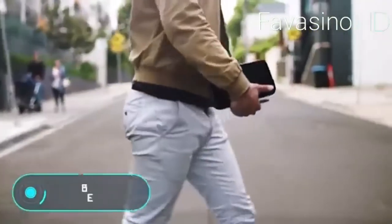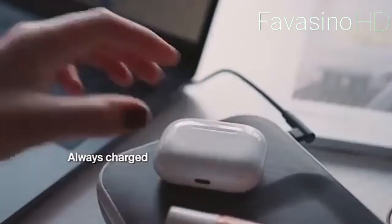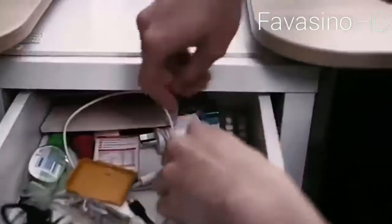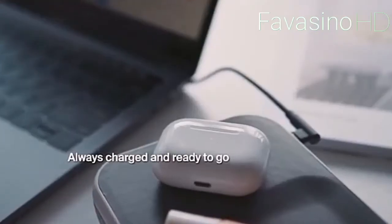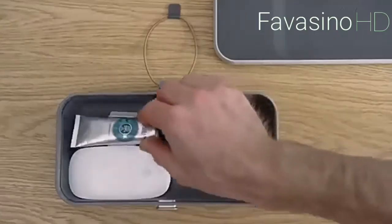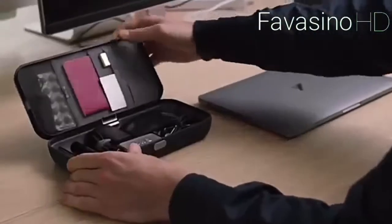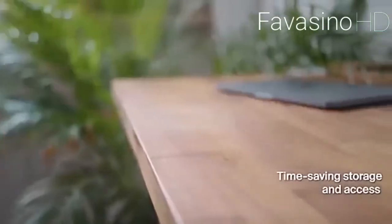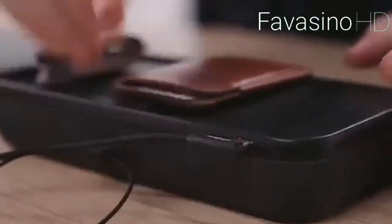Orbit Key Nest is a device created specifically for people who want to be more organized and productive. Surprisingly, this organizer can help you reach a new level of performance for only $90. Sometimes when you really need to write something down, you can't find a pen anywhere — Orbit Key Nest helps you face situations like this less often. Inside, you can store cables, chargers, adapters, pens, wallets, bank cards, and much more. The developers made it possible to customize the space inside by moving the partitions.